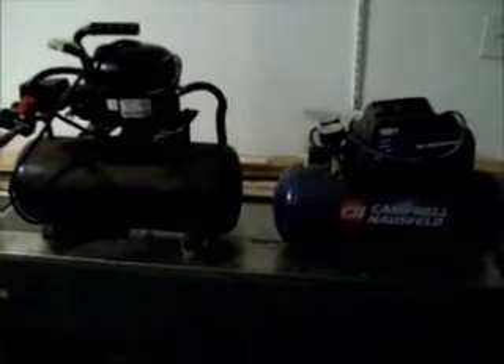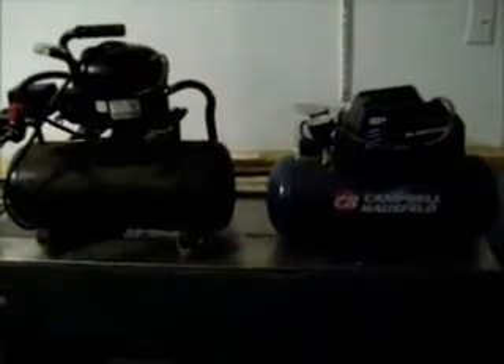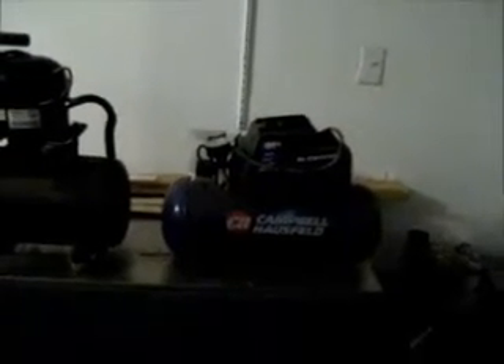Welcome back to the compressor video. Today I have two compressors. This little blue one here is oil-less — great little compressor, good price. You can probably pick them up pretty cheap at your hardware store; it's a Campbell. But it's freaking noisy — it just drives me bananas when I run it. And this one here cost me nothing. One big fat zero.